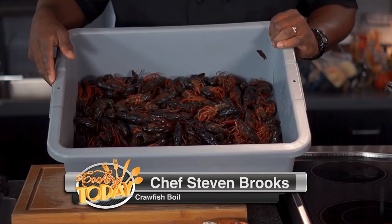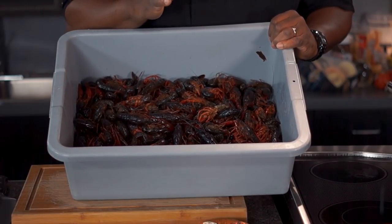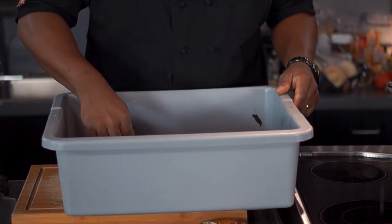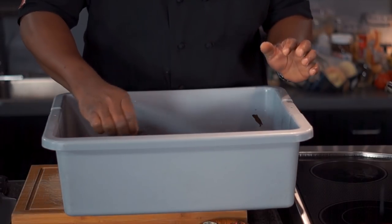Hey guys, welcome into the show. Thank you so much for being with us. It is going to be a good day today. We are going to do a crawfish boil for you. I wanted you guys to know these bad boys are in season right now. There's a lot of them around, and they're going to last a little bit longer than the normal season. Down in Louisiana, it's been real wet with a lot of rain, and so it is perfect conditions for these guys. And they are beautiful — we're purging them right now in this bucket.